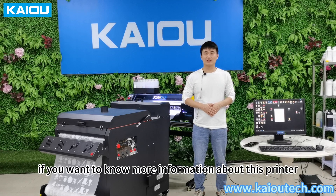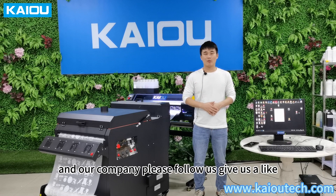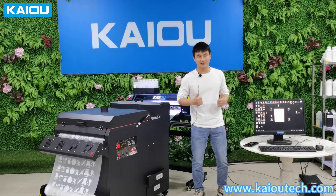If you want to know more information about this printer and our company, please follow us and give us a like. Thank you.